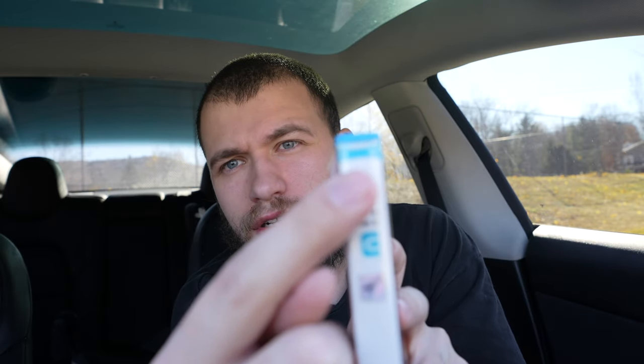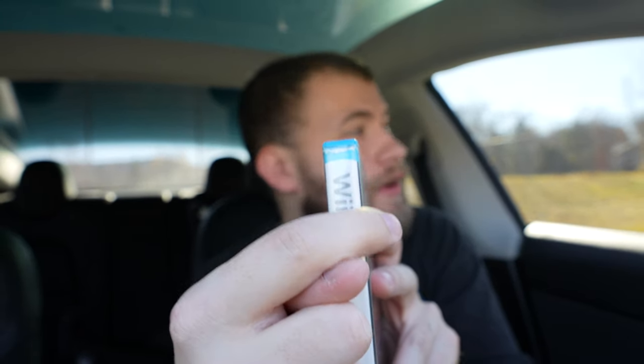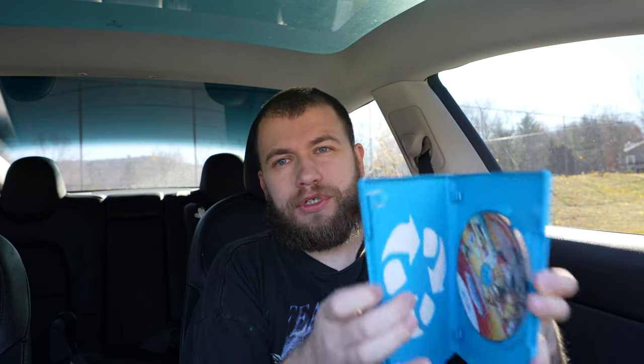This one I know doesn't have a manual because I ordered it that way, but it also has some pretty bad edge wear — all white right there. I'm gonna return that one as well. Lego Adventures — missing its manual. Skylanders Superchargers — also missing its manual. We're hitting a really bad patch right now.